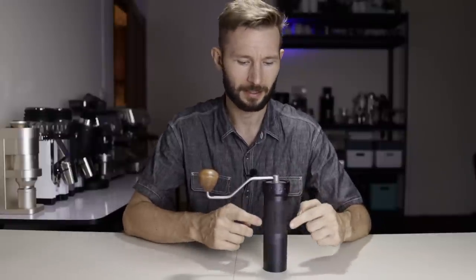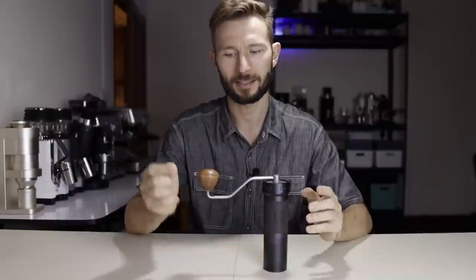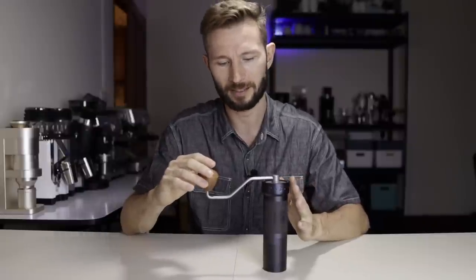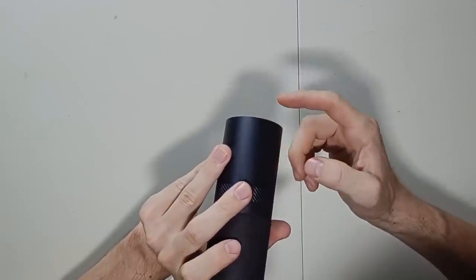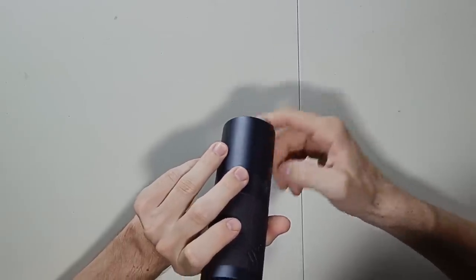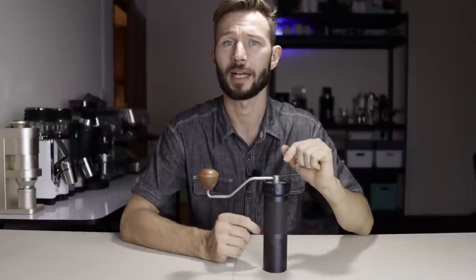My main problem with the K-Pro has always been that it's a little bit slim compared to the K-Plus and K-Max, and it has this long handle. So it's very easy to get it out of balance and tip over if you knock it accidentally. It has a little rubber mat attached, which makes it less likely to slide around, but compared to the K-Max and K-Plus, it's probably a little bit more accident-prone.